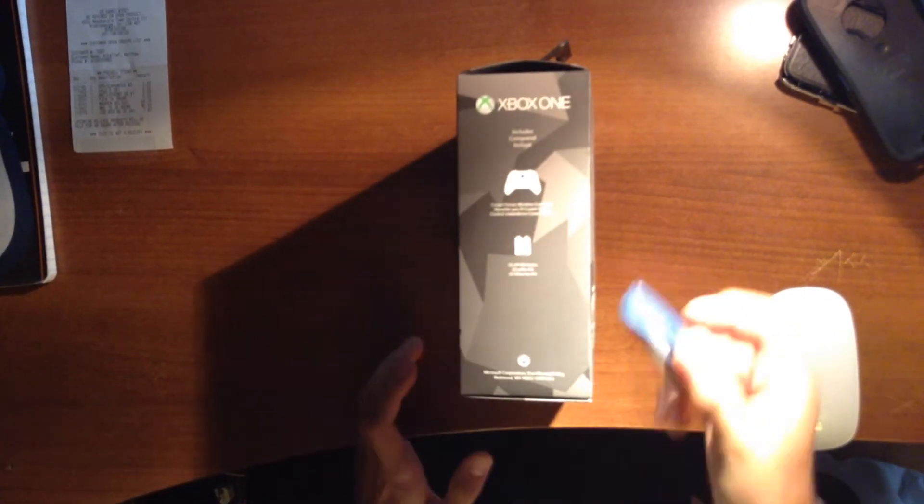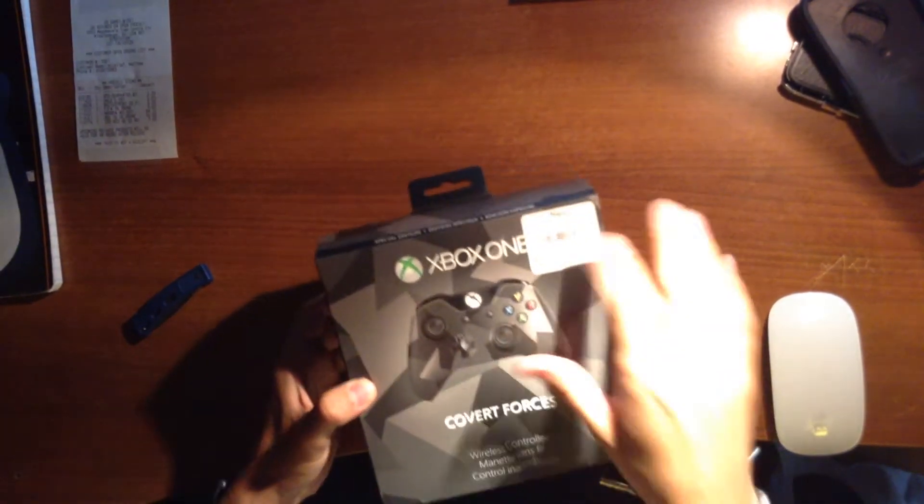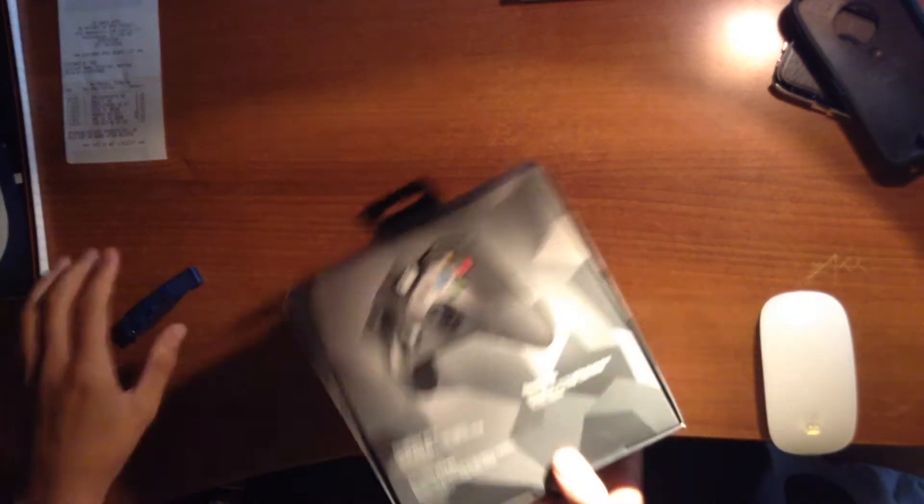On this side here, it includes the controller itself and two AA batteries. Paid $69.99 — well, I got it for free. We have warranty.